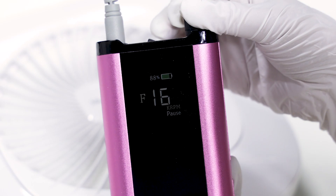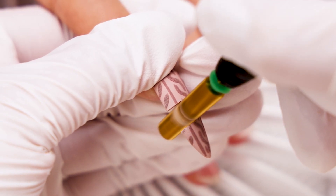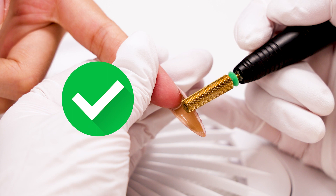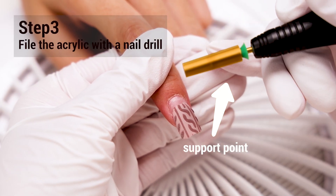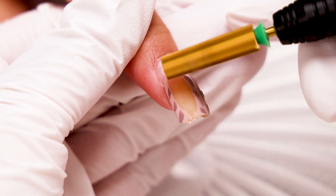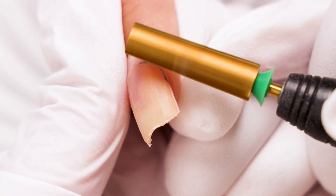Use over 25,000 RPM to cut the nail. This reduces filing and speeds up the removal process. Be sure to pay attention to the underside of the nail to avoid trimming the natural nails. Third, find a support point to hold while filing.